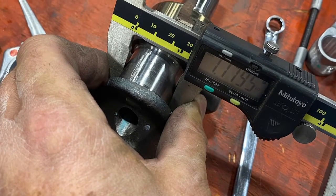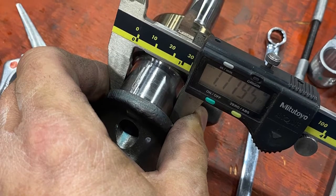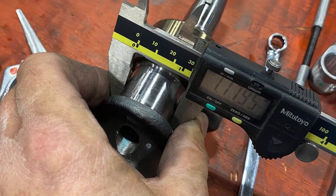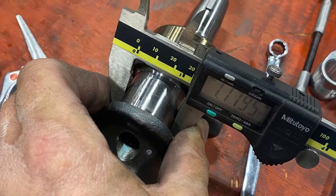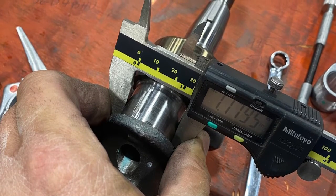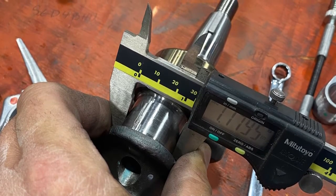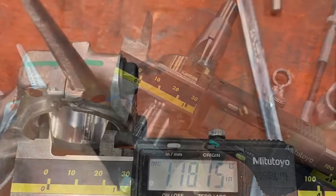Hi everyone, we're back at the home of Crybaby Performance where we try and they cry. We're working on the rod clearance today. We have to measure the crank and then we're going to go and measure the rod. The crank right now is stock and now we're on to the rod.